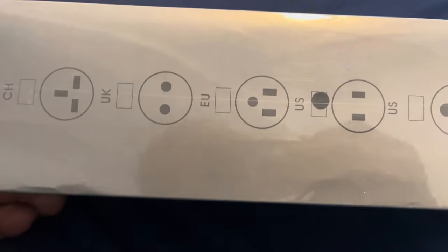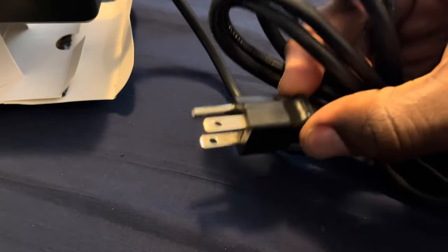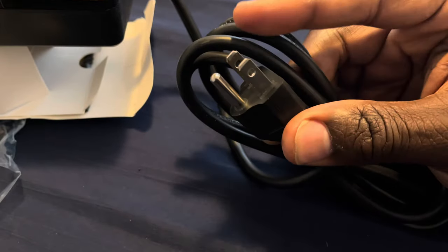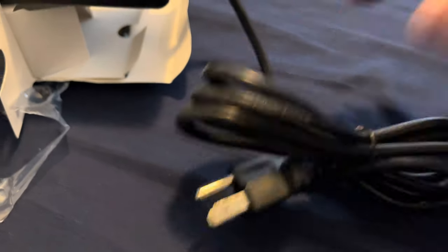Let's open it up and take a look at how it works. This is the plug — as you can see, it can accommodate different styles. This is the American 110-volt to 240-volt standard, but typically when you see this plug you're dealing with 110 volts. It also has the third prong for grounding.